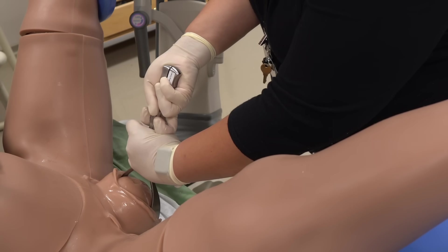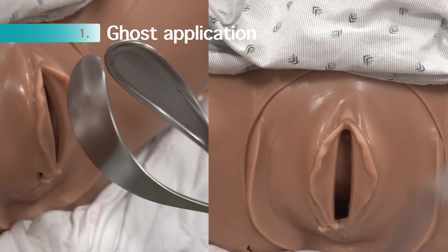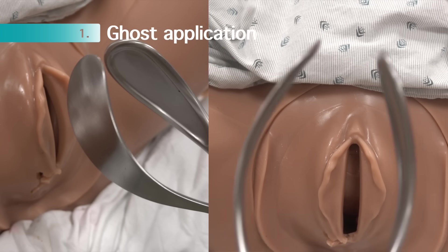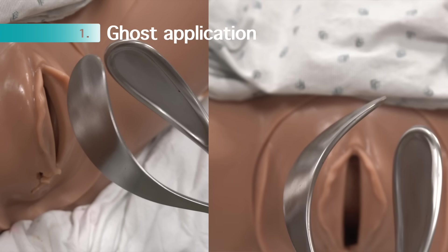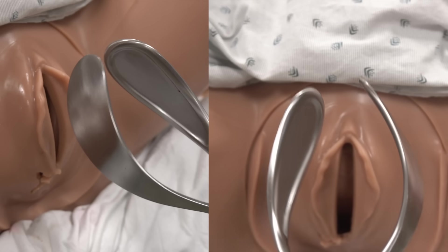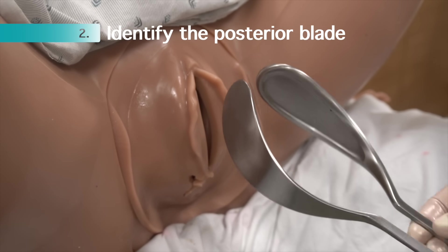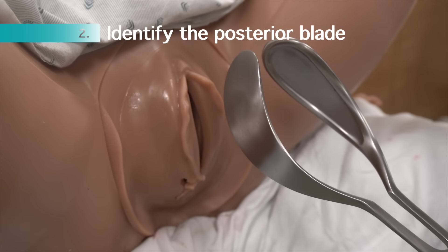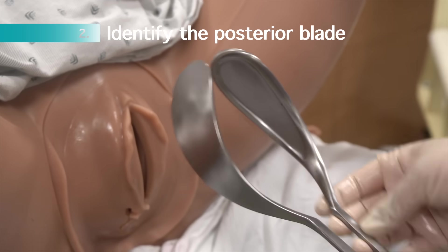Let's take all of that step by step. Though not depicted in the demonstration, we always begin with a ghost application. This involves holding the forceps in the anticipated orientation given the position of the head — whether occiput anterior, left occiput anterior, right occiput anterior, and so forth. This helps to facilitate step two: identifying the posterior blade. Some providers will always start with the left blade, but we prefer to start with the posterior blade — the blade that will be closer to the rectum after placement.